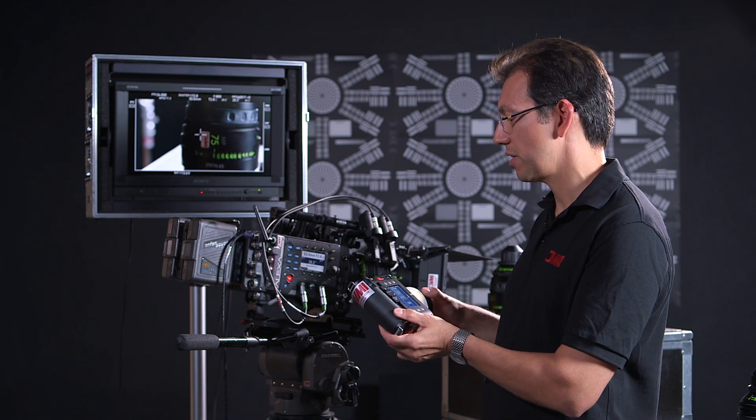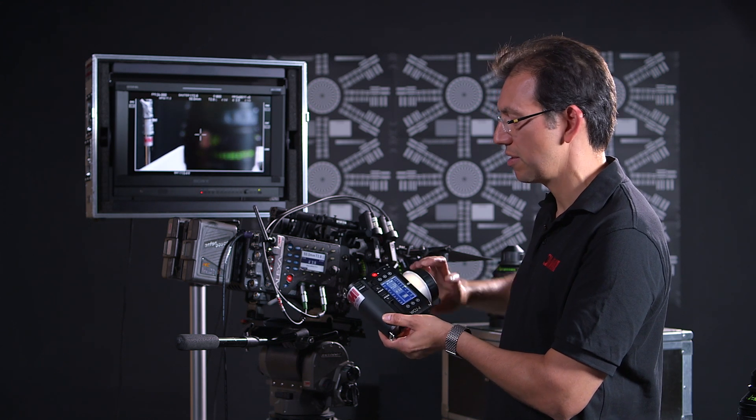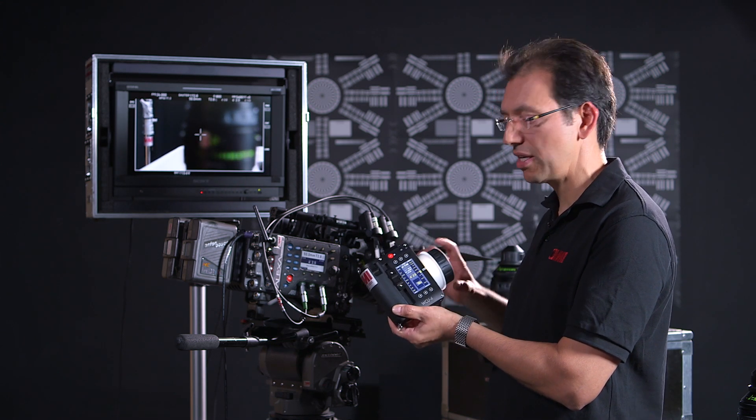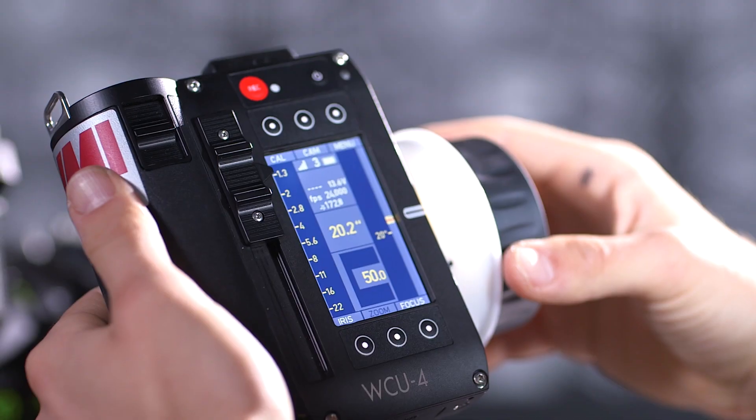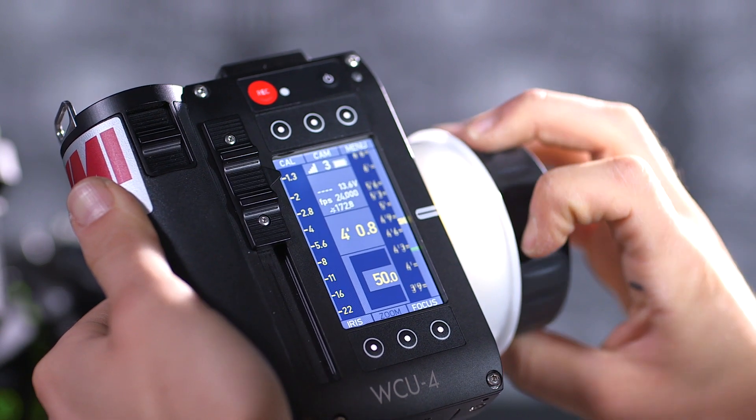As I pull focus, one of the things you can't see is that I've set up my focus lines here, which is measured in green. And every time I hit the focus point, I actually feel a little vibration in my hand. That's really useful as a focus puller.